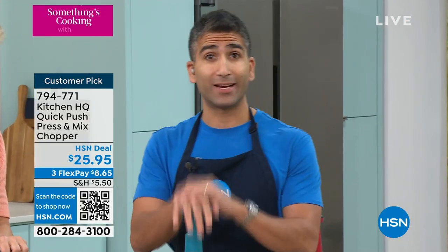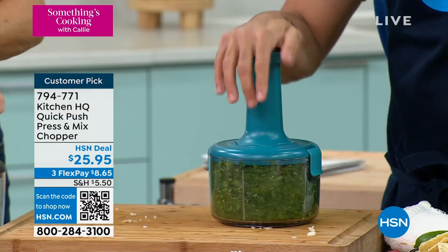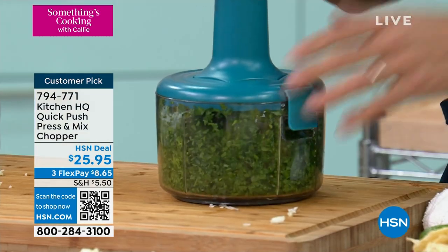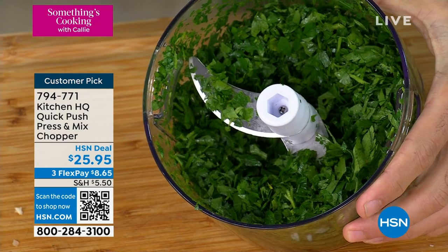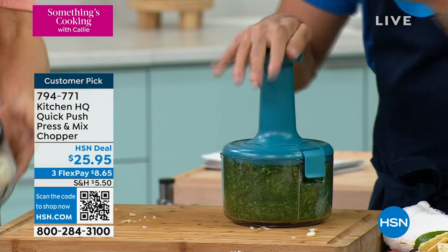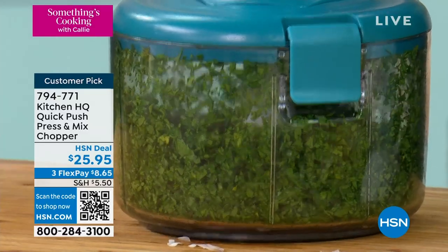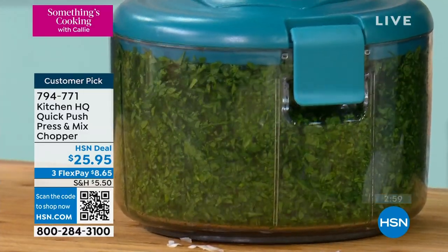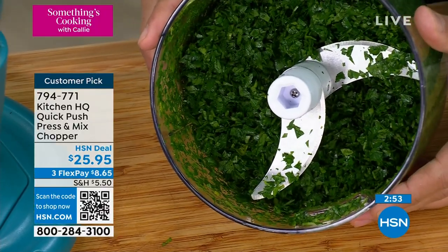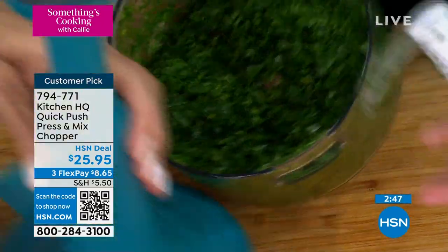Don't buy pre-done garlic — it's full of preservatives, it's expensive, and they put acid in there to keep it looking bright. Now check this out for herbs: I've only been doing this about 10 seconds — your parsley, your cilantro — you can smell it! If you want them super fine, just keep pressing down and let those three blades do the work. Everything is dishwasher safe, so you don't need a knife or a cutting board. This could be the best $25 you've ever spent — just for herbs, just for onions, just for garlic.